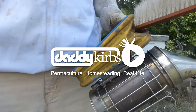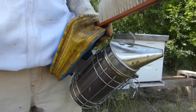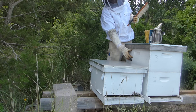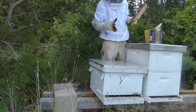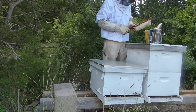Wow, look at that. Now this is the one where last time I put this second deep on here, the first deep was doing great. They had filled it out and I put a second deep hoping they would move up and maybe increase that brood nest a little bit.